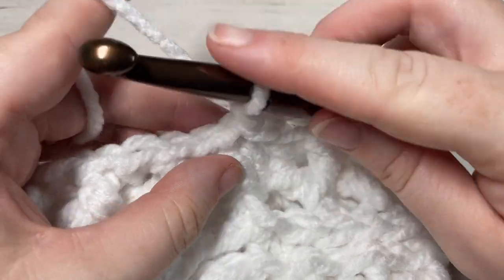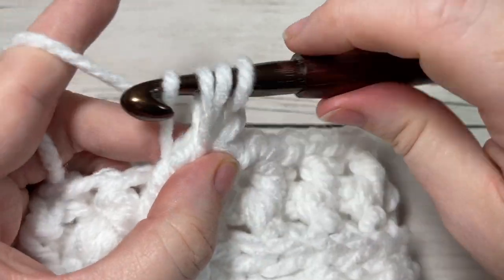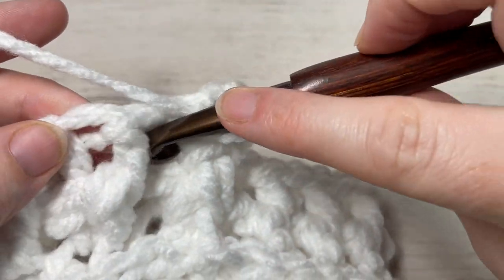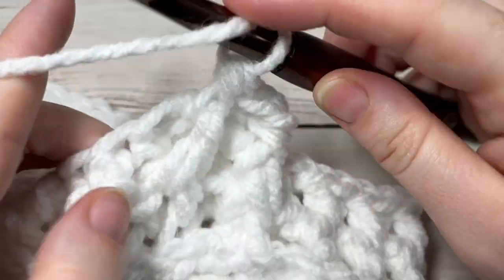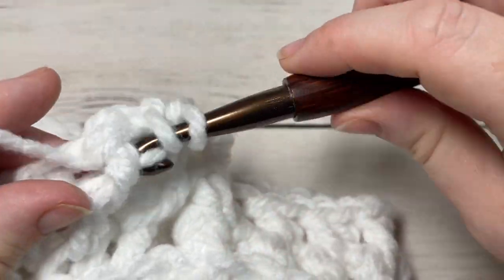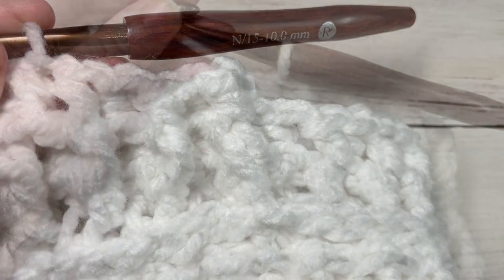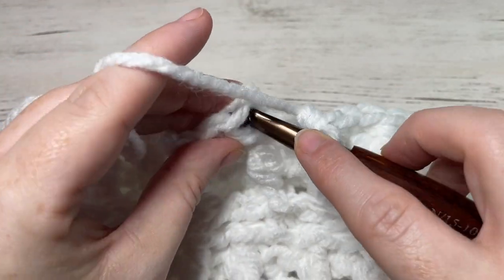For round nine, work a front post half double crochet around the post of the first stitch, followed by a back post half double crochet around the post of the next stitch. Repeat all the way around — front post half double crochet followed by back post half double crochet — and join with a slip stitch into the top of your first stitch at the end of round nine.